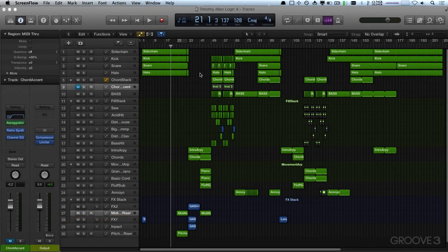All right, let's keep going with the arrangement. We're going to try and smooth out some of these transitions to make things flow a little better, so let's just start from the beginning and work our way through.